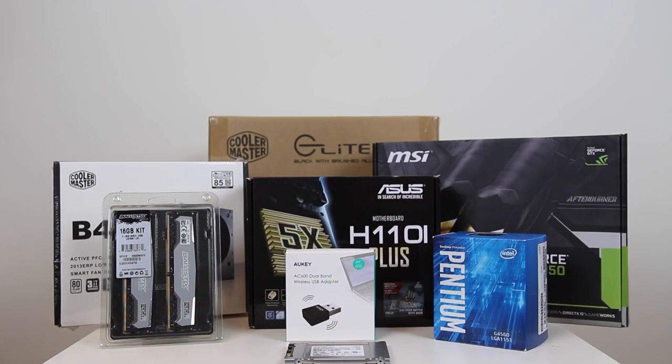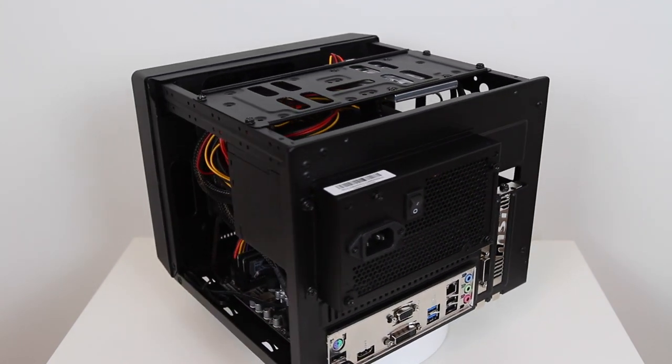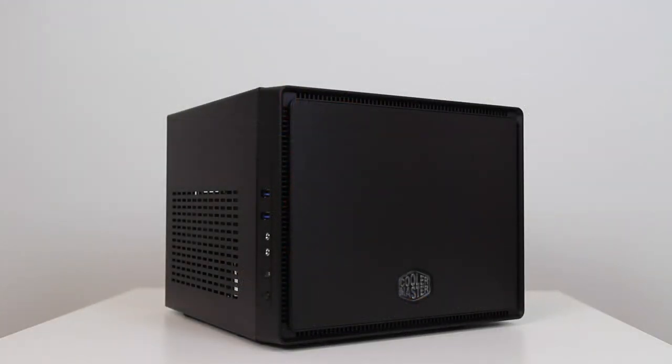I now plan to release content on a regular basis. If you want to see more tech reviews or PC builds like this, drop me a comment below. Thanks for watching — if you liked today's video, hit that like button and subscribe to the channel for more content like this. Until next time, see ya.